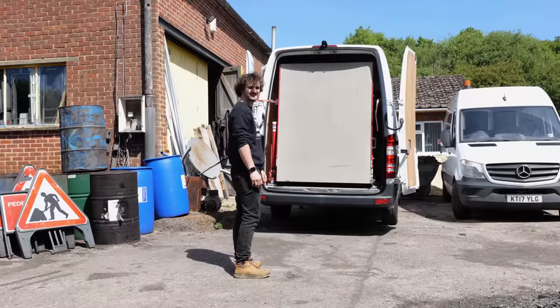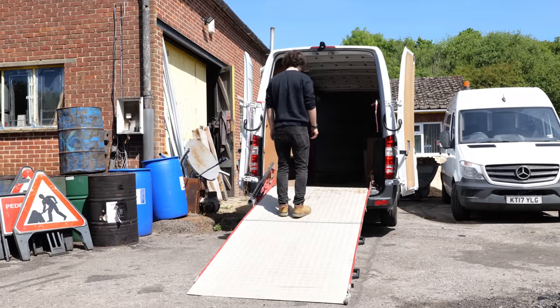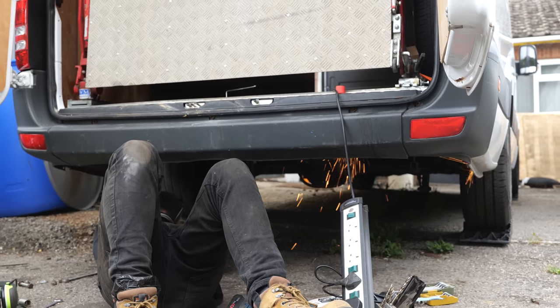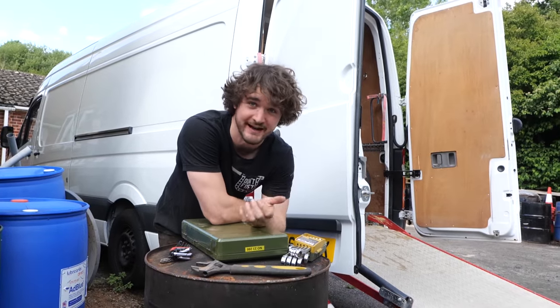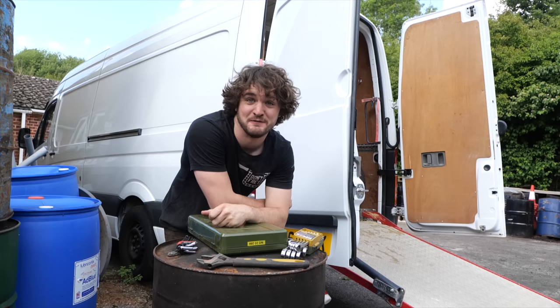Now part of the allure of this van was the massive loading ramp fitted in the back, which I had a suspicion was worth a fair bit of money — I just didn't know how much and how easy it would be to remove. So I think I've got as many tools as a surgeon here and I've got no idea how I'm going to take this thing off. The buyer is coming tomorrow so I've got to figure it out somehow.